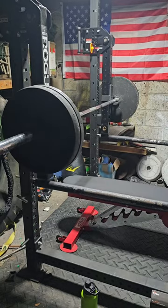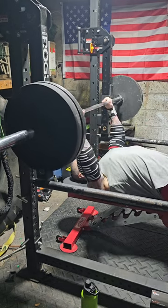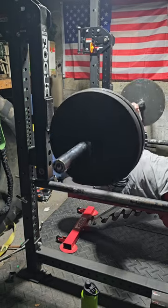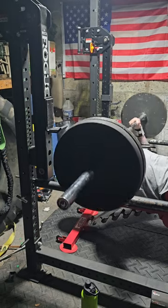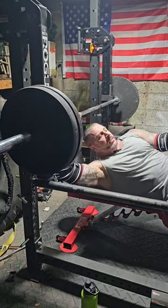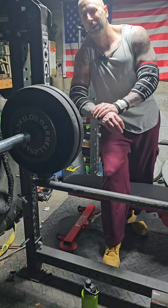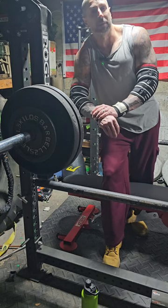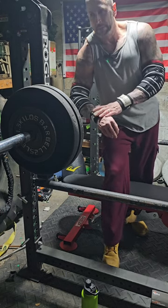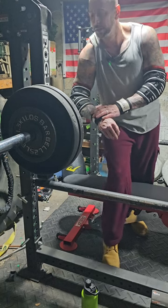Now we're getting into some good weight - 225, let's get it. Everyone has their own different method of training. I rarely go for PRs anymore because every time I hit a PR I mess something up and have to scale back my training, which stalls overall development. I like to stay at maybe 75 to 80 percent of my one rep max for anywhere from five to eight reps.